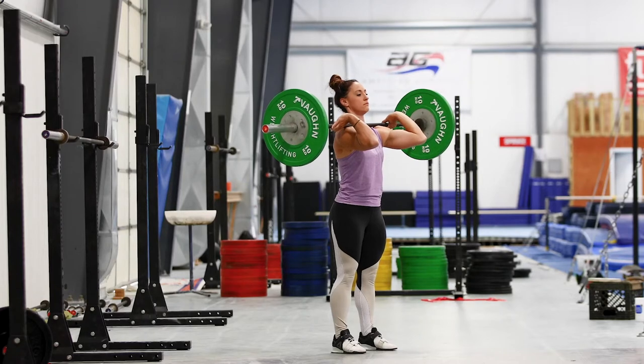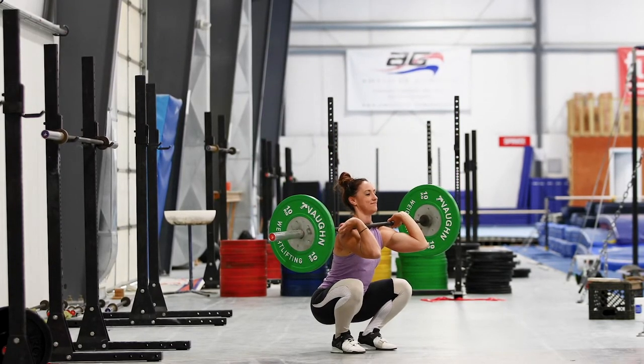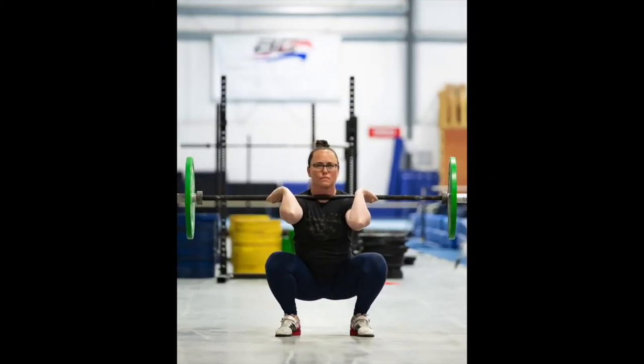Barbell Mobility progress photos — instructions for front rack position. To keep track of the progress within your front rack position, we'll have you take pictures of your front squat while pausing in the bottom, showing a side view and a front view.